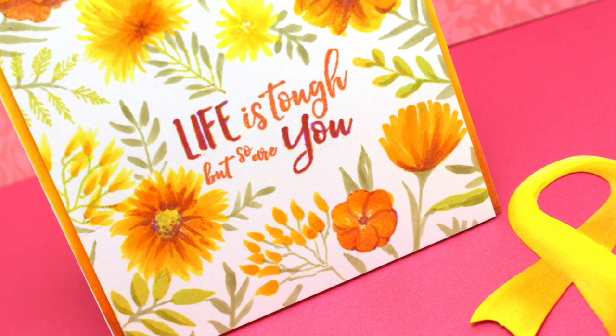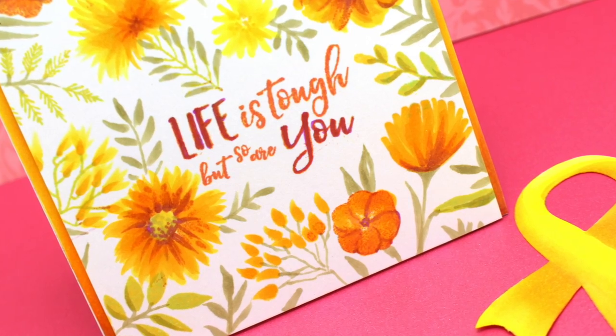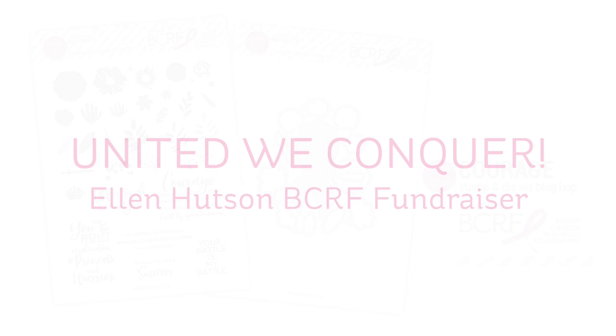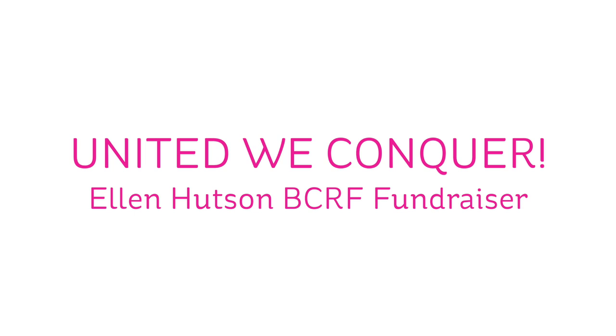Very excited to see what my friend says and whether it helps her to feel better — because that is the goal of a wonderful card, isn't it? So go check out the blog hop and make sure you pick up one of these stamp sets. Remember, $25 is going to the Breast Cancer Research Foundation if you buy the stamp set. So go do it, be generous, and make a donation on top of that if you're able. Thank you very much and I'll see you another time. Bye bye.